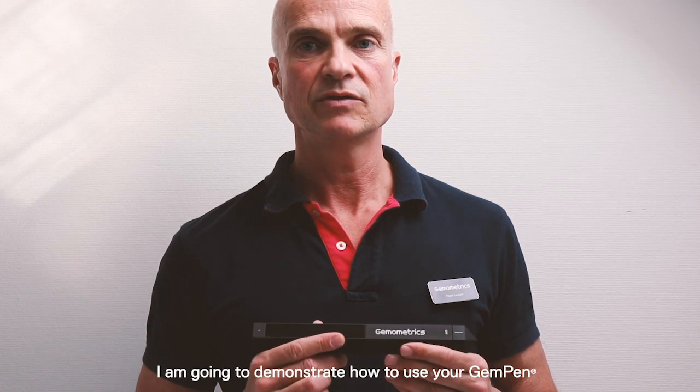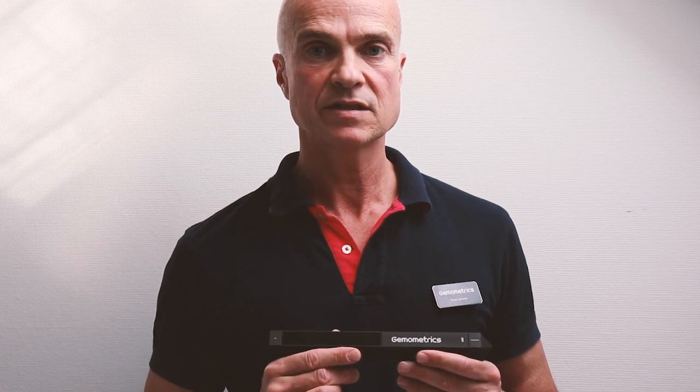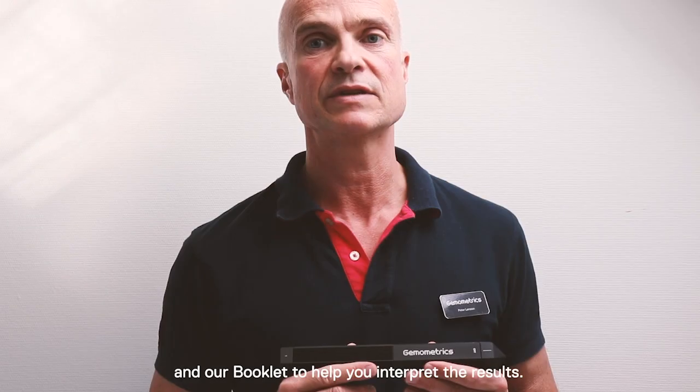I'm going to demonstrate how to use your gem pen to screen diamonds or synthetics using filter 1, filter 4, and our booklet to help you interpret the results.